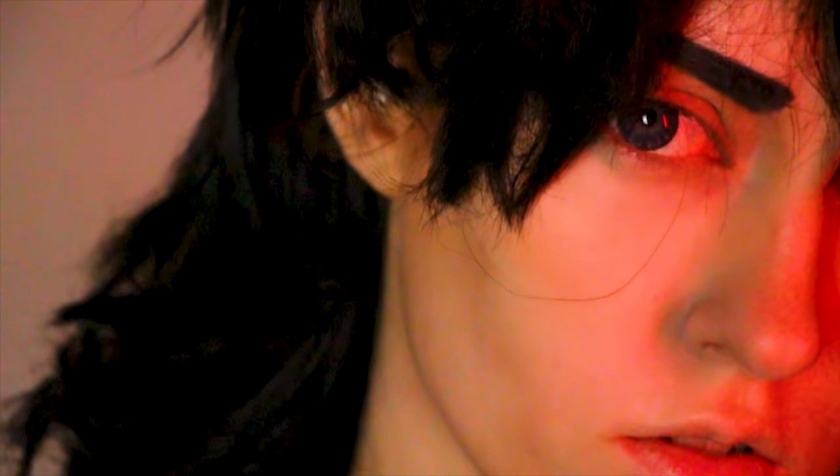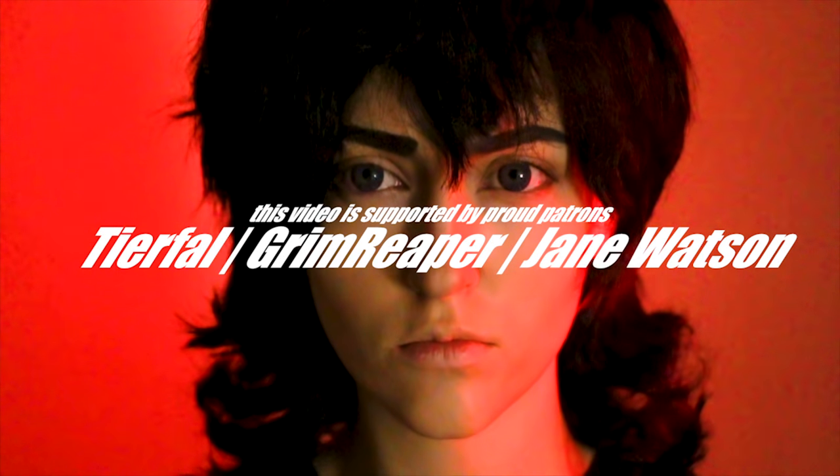Thank you so much to Epic Cosplay Wigs once again for sponsoring, and thank you guys — without you I wouldn't be able to collab with great companies like them. It was so fun styling Keith's wig, and I hope the tutorial helps any aspiring paladins out there. I'm building my Corlia cosplay for KatsuCon this year, so styling Keith was a great practice and has given me so many cool ideas for Corlia's god-awful space mullet. If you used this tutorial, tag me on my social media, do your best Keith impression, and let me know what tutorials you'd like to see in the comments below.